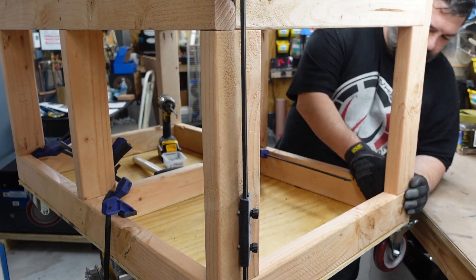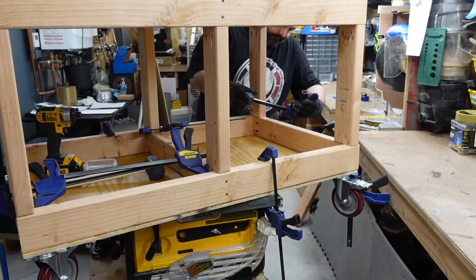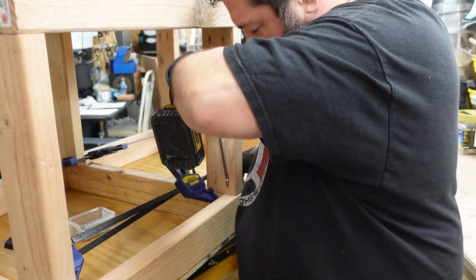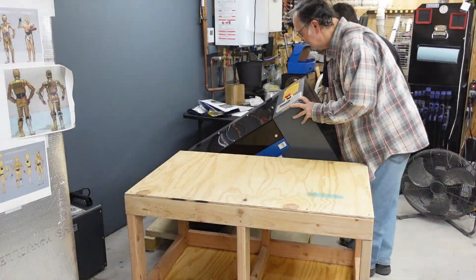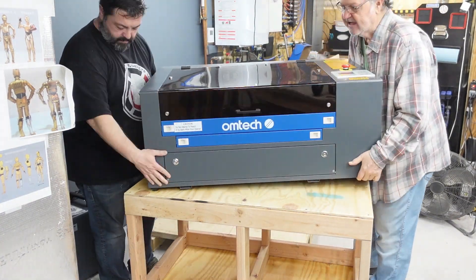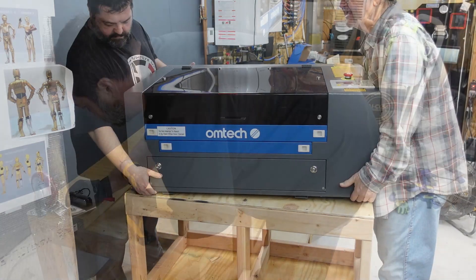I love using my clamps to put everything together — make sure it's all nice and straight. My dad came over to give me a hand to put the laser on the cart. It's pretty heavy; it should be a two-man lift.